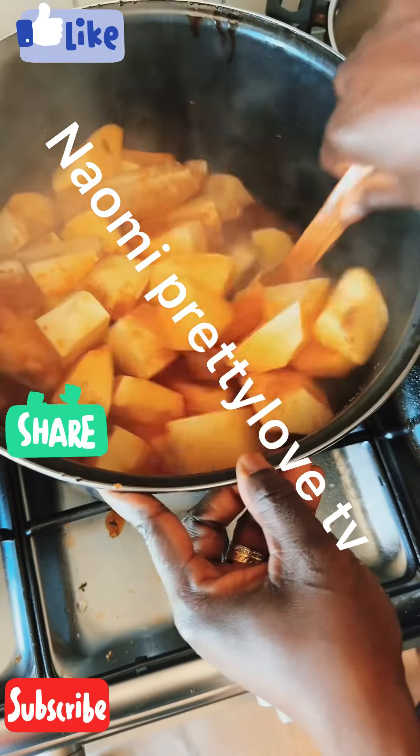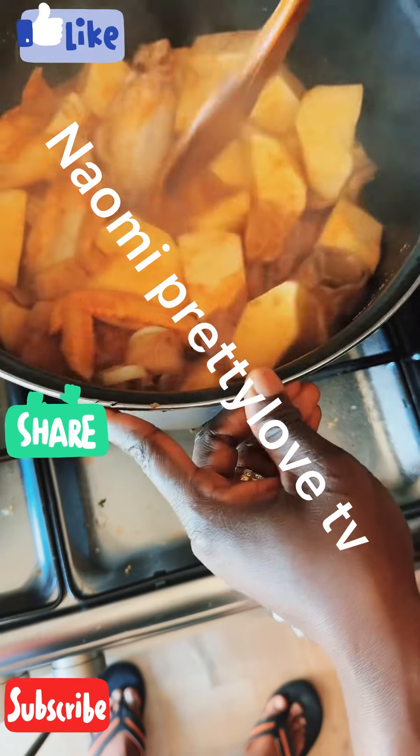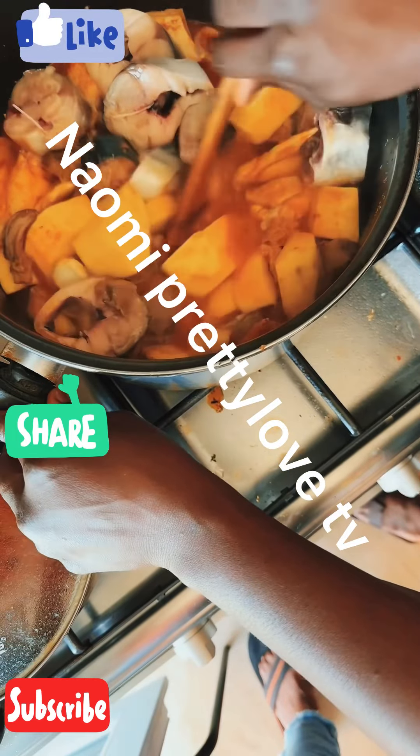I tell you, this food — I don't remember everything I put inside, my people, but this food, I tell you, it's fuku. Very delicious. I put all my spices, everything, my pepper.